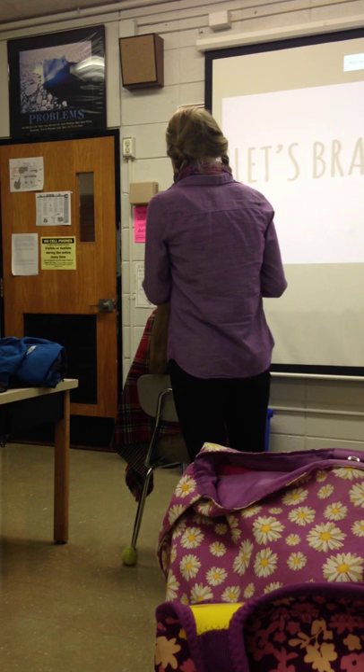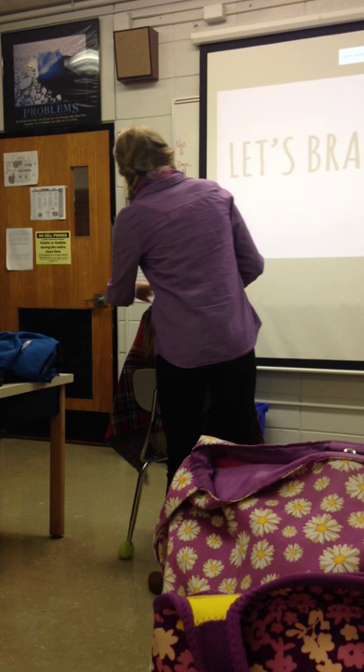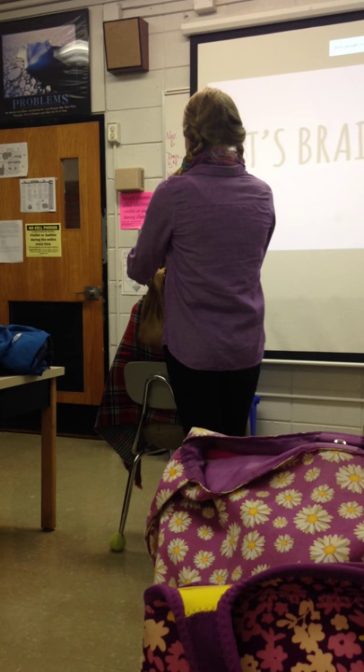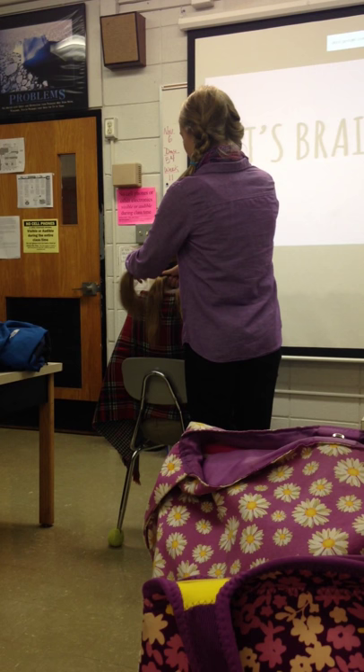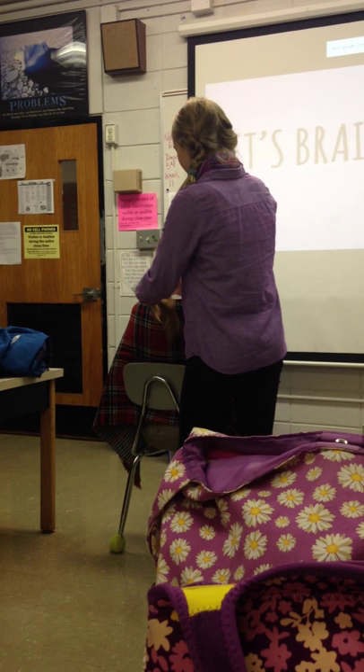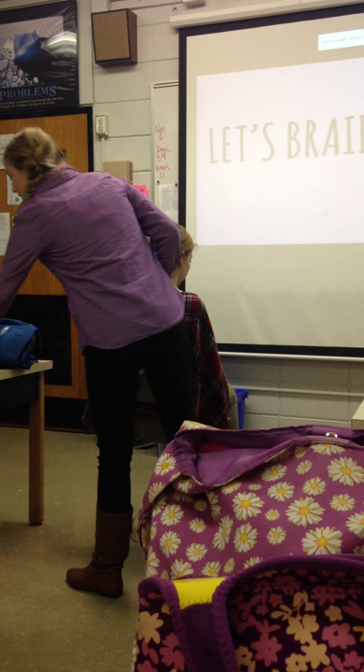To begin, you're going to take the right-most piece and cross it over to the center — this is now the new center piece, and the original center becomes the new right piece. Then you take the left piece and cross it over to the center, making that the new center piece. All you're going to do is continue to cross over the right and left pieces so that you have a new center piece each time. Just continue taking the right and left-most pieces, keeping it tight so it won't fall out as you go.